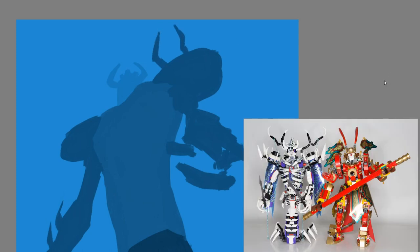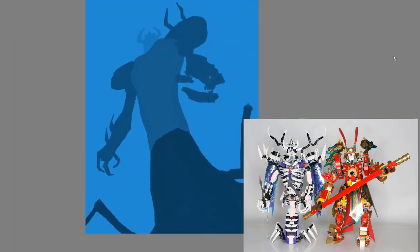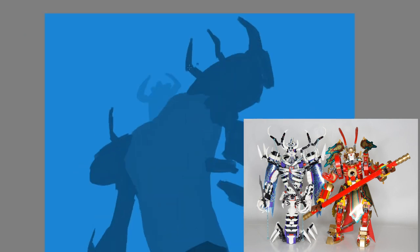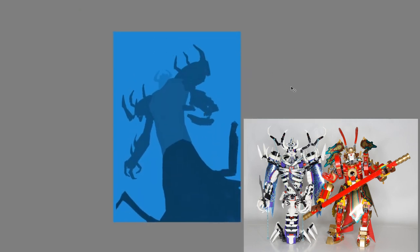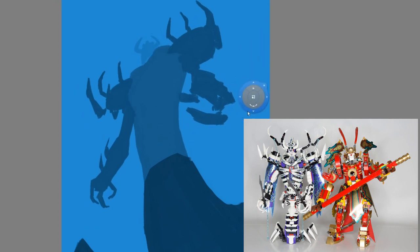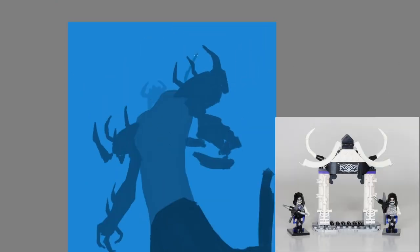First off, it's actually really tall for $120. It's actually taller than the Warrior Mech, despite the Warrior Mech being $30 more expensive. Granted, the Warrior Mech has a bunch of side builds to it that are pretty major, whereas the Bone Mech really only has this small little archway thing.